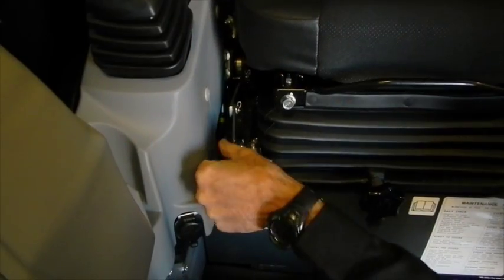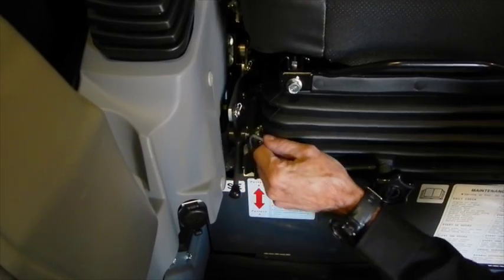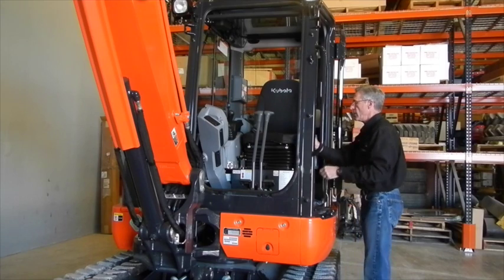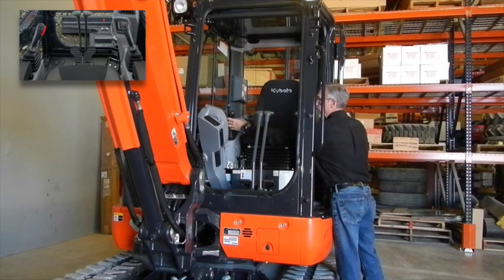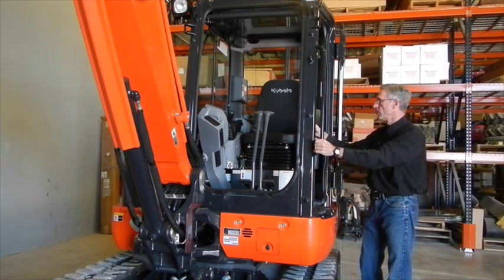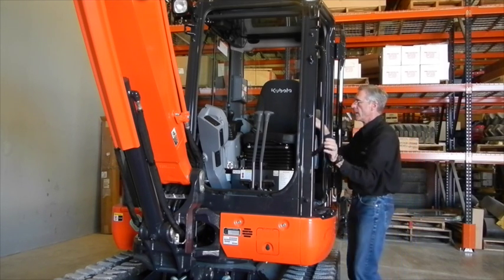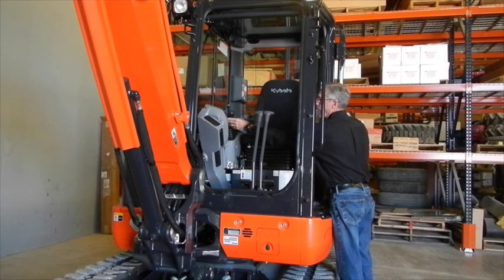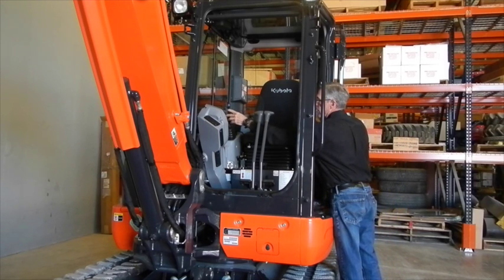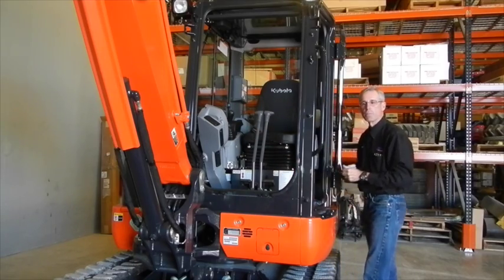Over here you have your controls for your A and B patterns. By moving this lever you can be in the A pattern or the B pattern. What that does is change how these two controls operate, whether it be in an excavator control or a backhoe operation control. This could be a lift and lower, and this could be swing, and this would be bucket and crowd. Now if the control is switched the other way, these would switch — this would no longer be the crowd, and this would be the lift. They switch sides depending on your mode of operation.